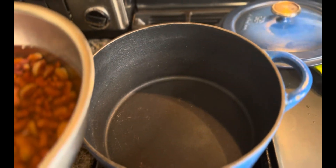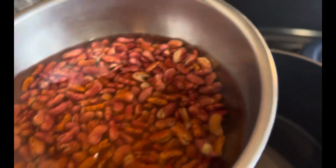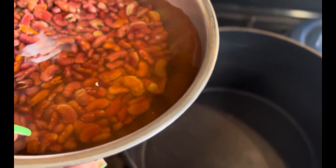The second part of this meal is going to be Jamaican rice and peas. I have the Camilla beans that I've been soaking, and now I'm going to pour them, including the water that they were soaking in, into my Dutch oven.